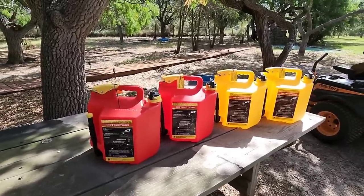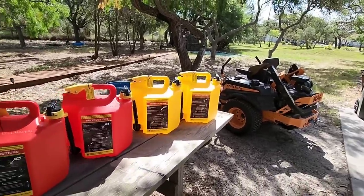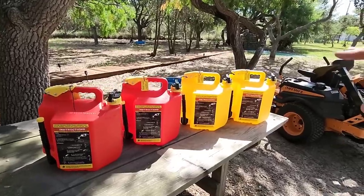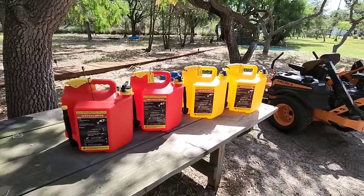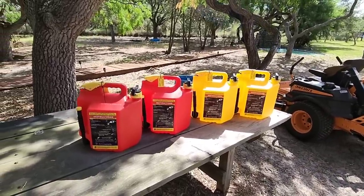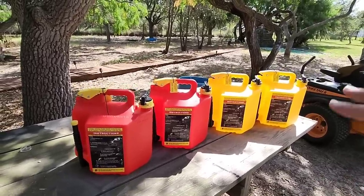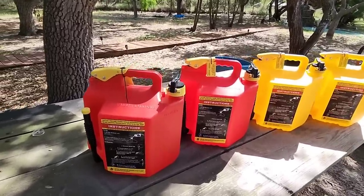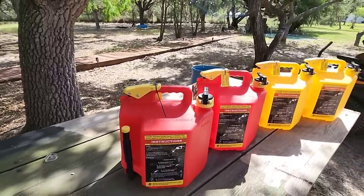If you are an RVer and need to keep fuel for your generator, if you mow grass or have tractors and need diesel or gas, this is a really good solution. If you have a toy hauler and need to keep extra fuel because your fuel tank is being used for your generator, these can really come in handy — especially considering what they're designed to do and the convenience factor. So why are these so convenient?